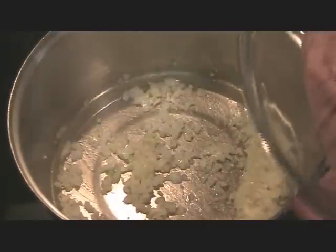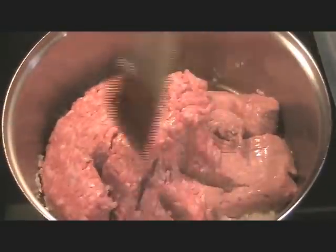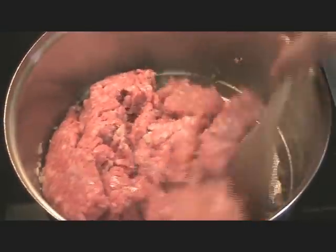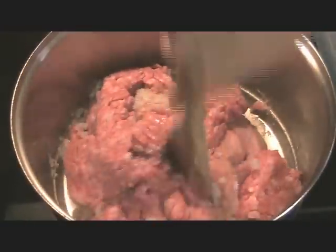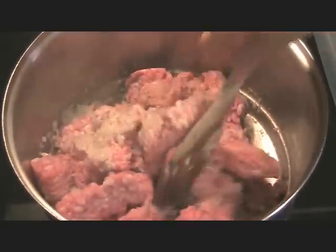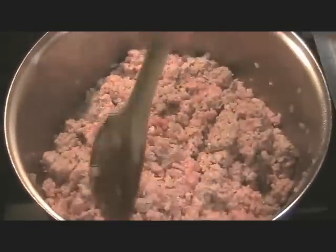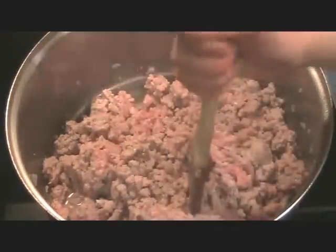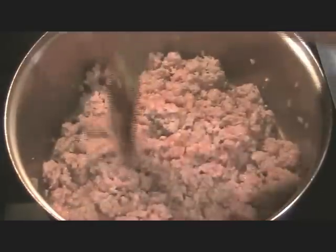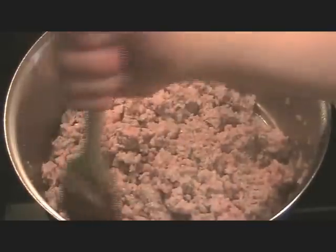I'm ready to add my meat. This is three pounds of ground meat — I've got turkey and pork in here. Break this up. We'll brown the meat then add the vegetables and the rest of the seasonings. You can put ground beef if you like. Most people make Lumpia with ground beef. I'm still browning the meat; it takes a while to brown three pounds. We'll keep doing this until the meat is no longer pink.